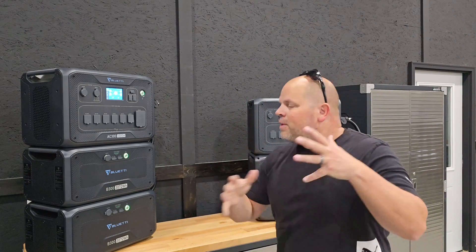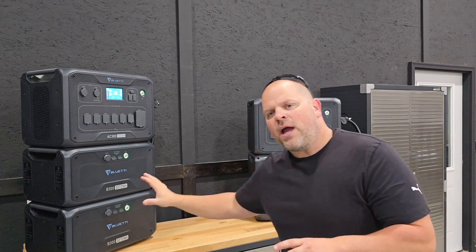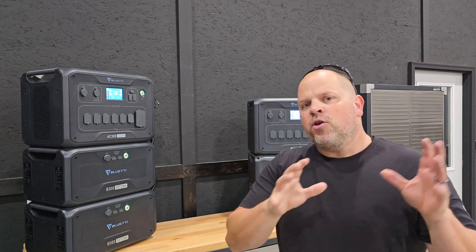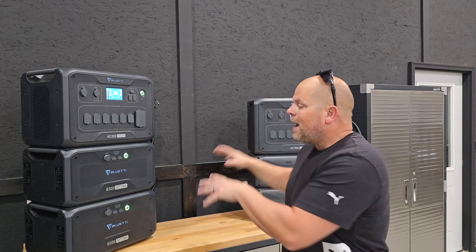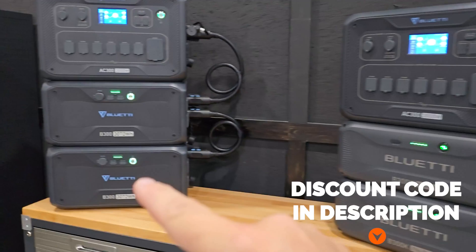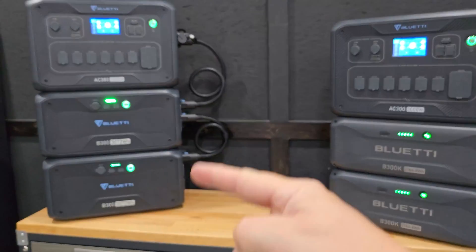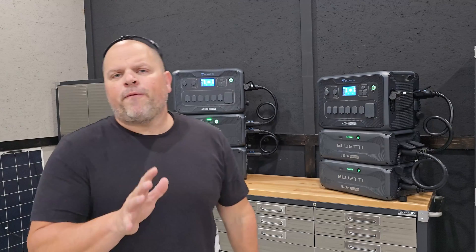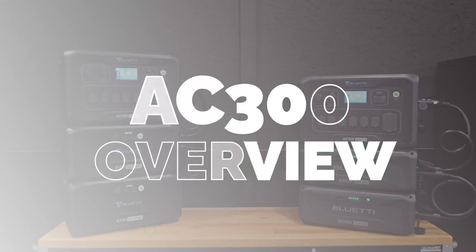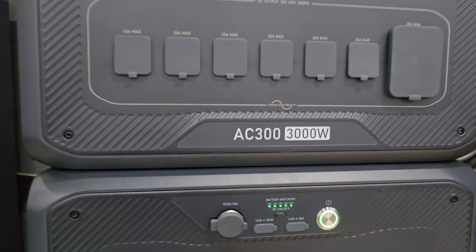This is going to be a little bit different review on the AC300s because I do have two different systems with multiple different batteries, but you can hook these up safely if you do it in this manner. The first thing to know is that you could not put a B300 and a B300K together on the same unit — you would have to pair it just like this. Before we jump into that, I want to help you get more familiar with the AC300, and we've established that we can create a 240-volt system if we have two AC300s.